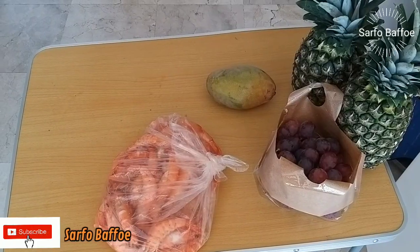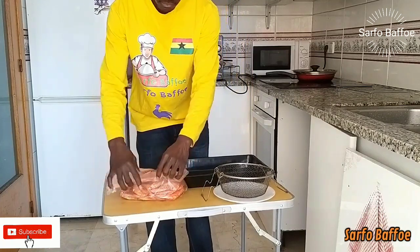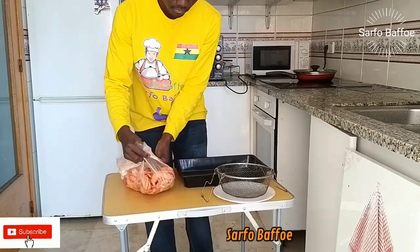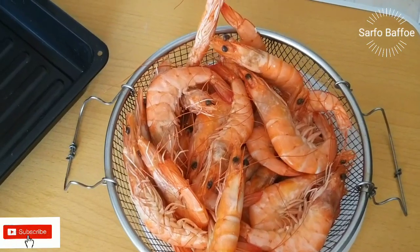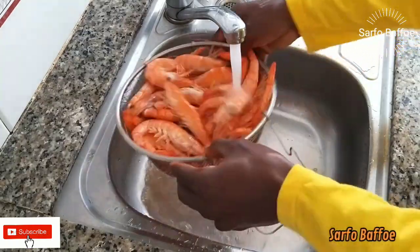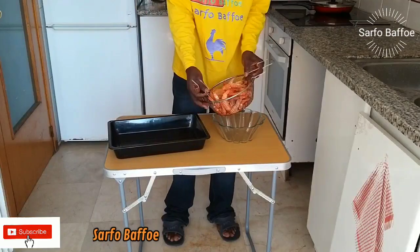Normally shrimps bought at the supermarket contain preservatives or salt already. If the shrimps you have bought contain salt already, there is no need to add any more. Getting started: first, wash your shrimps well.